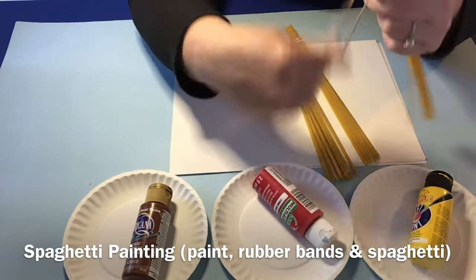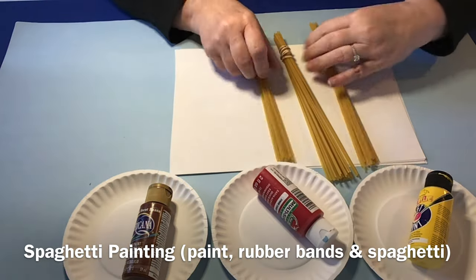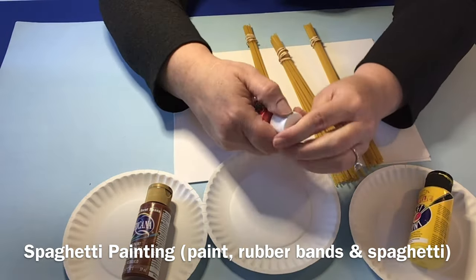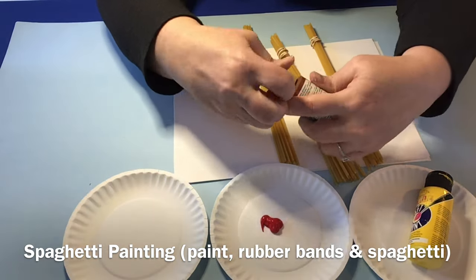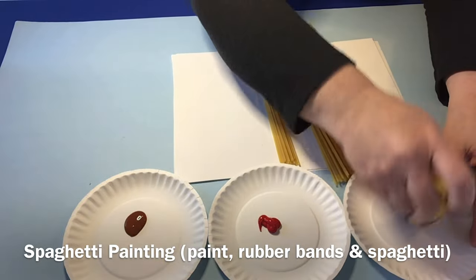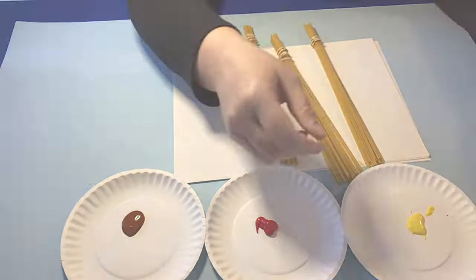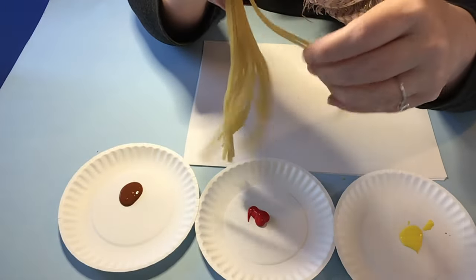After you get the bundles ready — and kids can help you with this part — pour a little paint into each of the trays. We're going to use three different colors. We're using some fall colors here today. And just get those paints ready and then your adult is going to take it into the kitchen and cook it.